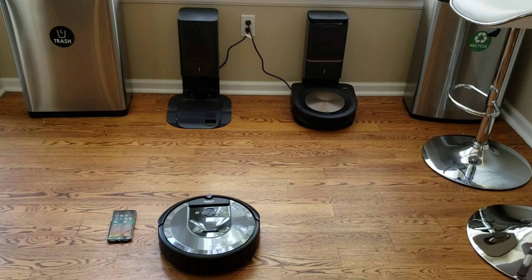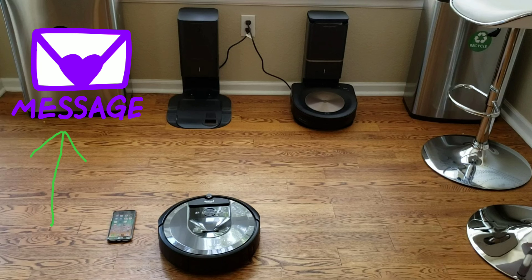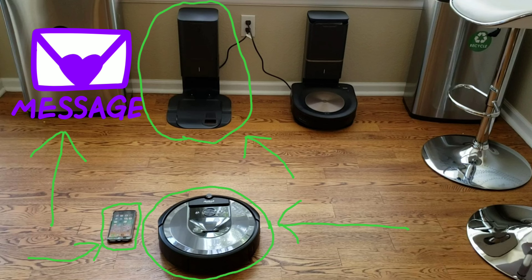If you are new to setting up a robot vacuum, don't fret. It's not a very hard process. You just need a few things: a wireless network, the Roomba, the charging dock, and your smartphone.